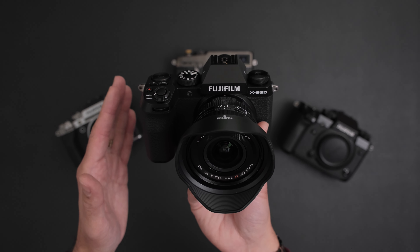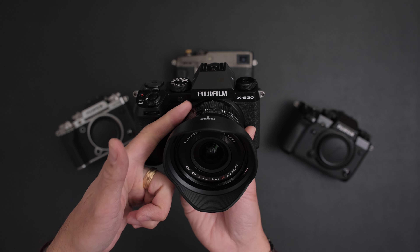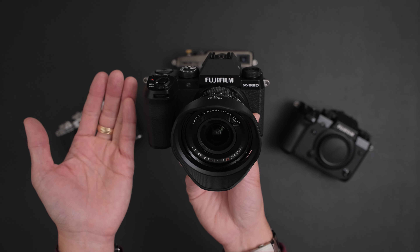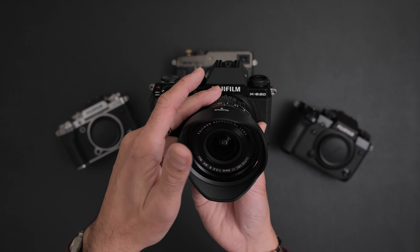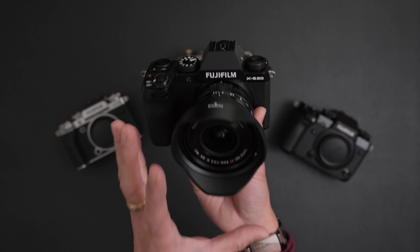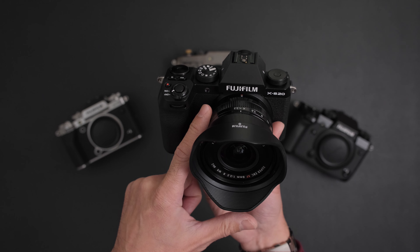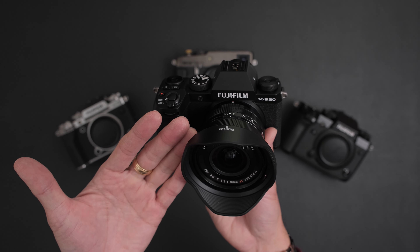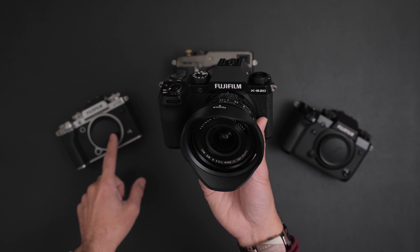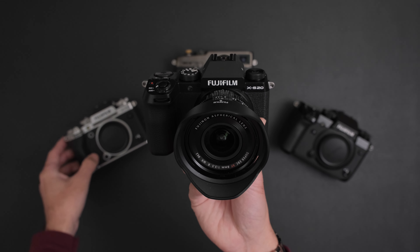Combined with the X Processor 5, that's where things get interesting. I myself couldn't see either the stacked sensor or the 40 megapixel sensor in a camera like the XS20. It's better to go with the previous sensor because there's nothing wrong with it. I'm really happy they went with it - still a great sensor, and for those buying something like this, it is more than enough. With the fifth generation processor, you get all the new film simulations like Nostalgic Neg, the HIF high efficiency image files, and everything else we enjoyed in the XT5.